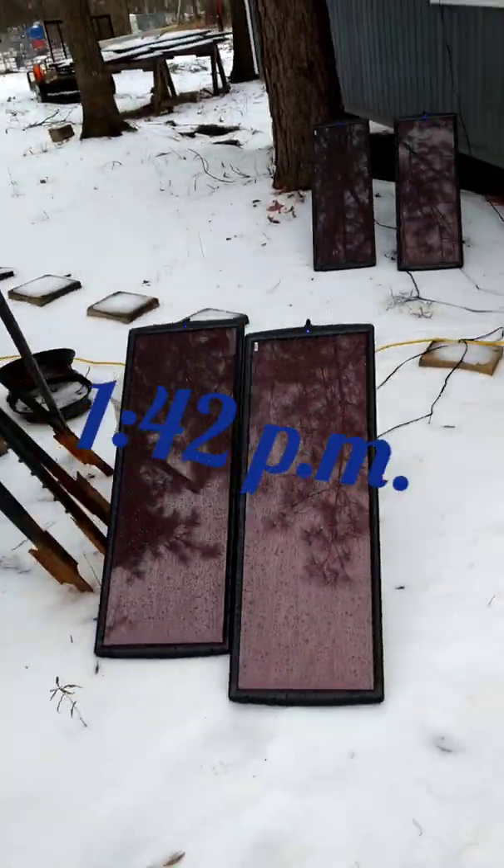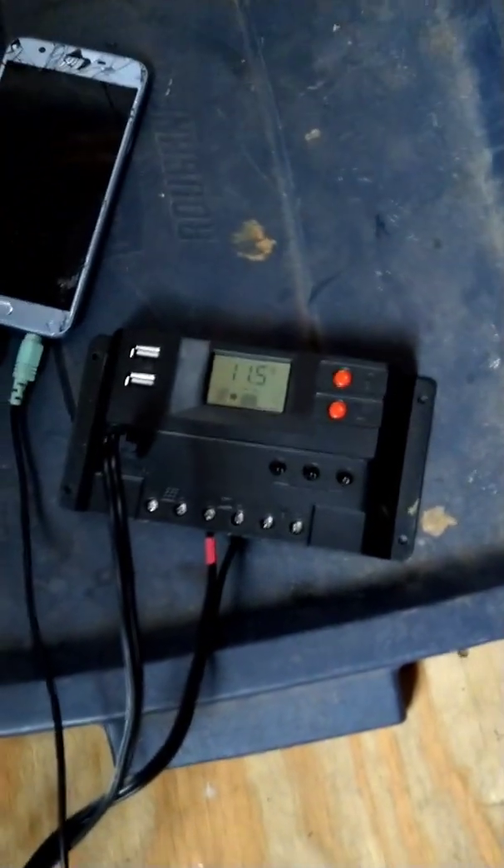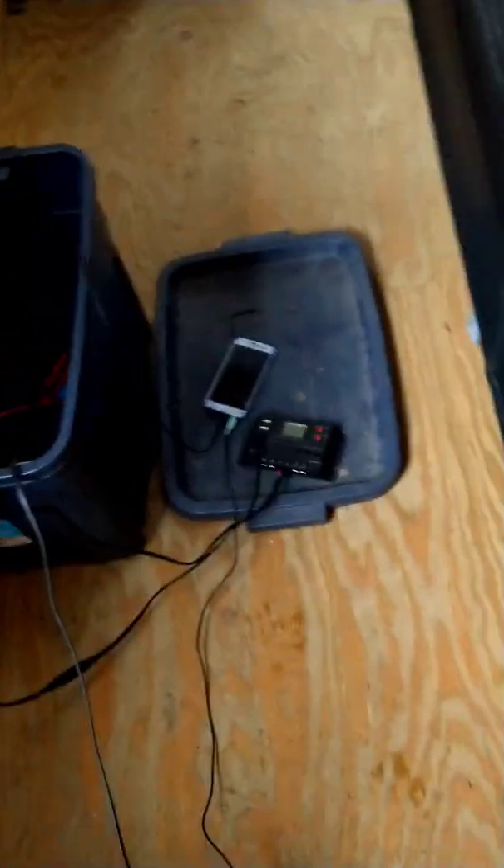I noticed the rain was coming down and still no clear skies, but I wanted to come out and check on it. It's almost two o'clock. Still got my music playing. Came to see — it's at 11.5 volts, still charging. Since it's still been doing good, I'm gonna add something else to it.